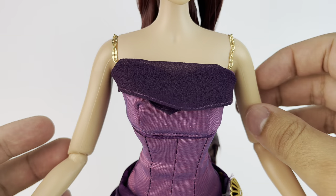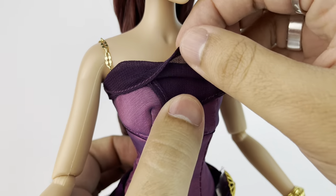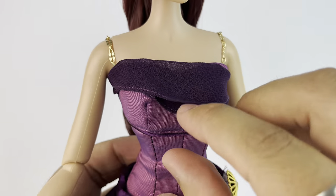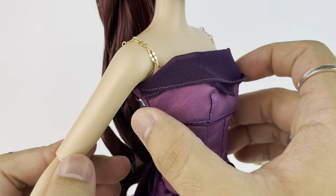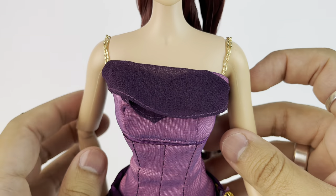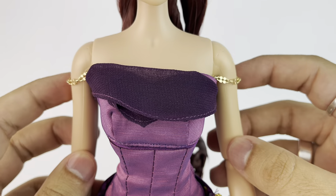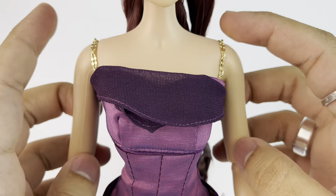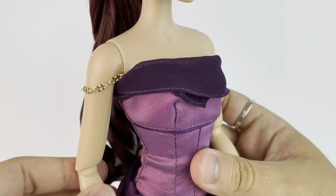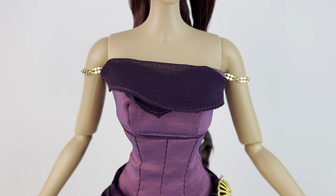She's wearing a satin bodice and we have this overlay piece — it's kind of like a folded fabric that is a little bit see-through. It's dark purple and it is attached to the bodice on the sides. She's also wearing these gold chains at the top and you can either leave them where they are or bring them down, which I think looks better. I like it both ways but I would definitely be leaving it down because it just looks more fitting for the character.